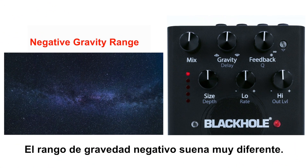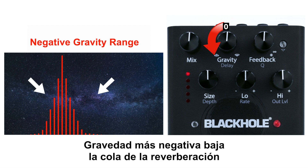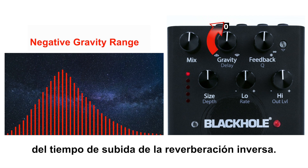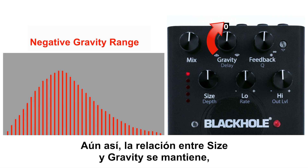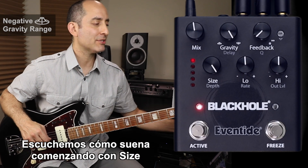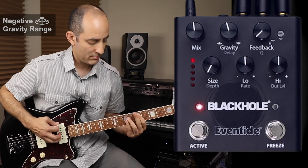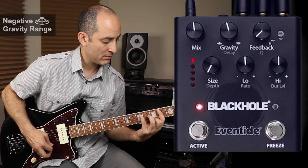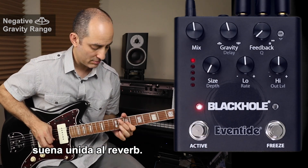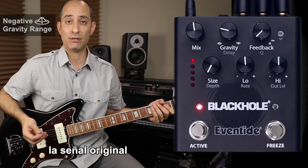The negative gravity range sounds very different. As we turn gravity to the left from center, we adjust an inverse decay of a really big reverb. More negative gravity sucks the reverb tail down increasingly on either side. Lower negative gravity will stretch out the length of the reverse reverb rise time. Still, the relationship between size and gravity is maintained — size scales the overall inverse decay in all these cases. Beginning with size all the way down and a low negative gravity, notice how the dry signal sounds attached to the reverb. But as we move the gravity knob counterclockwise, you begin to hear a gap between the original signal and the inverse reverb.